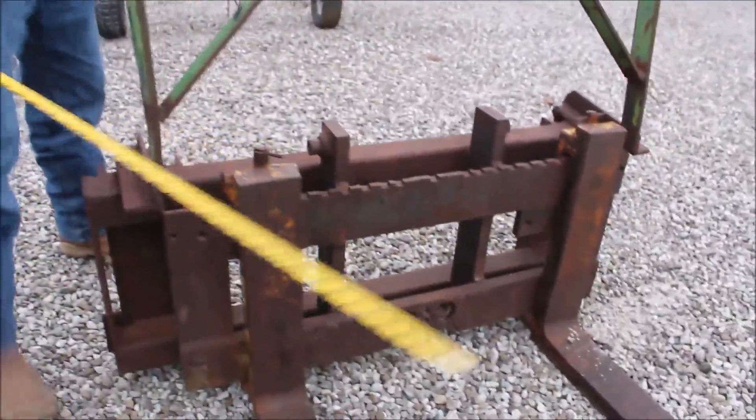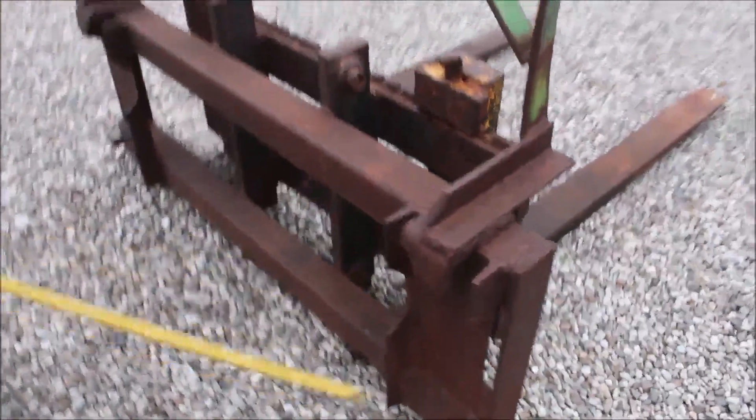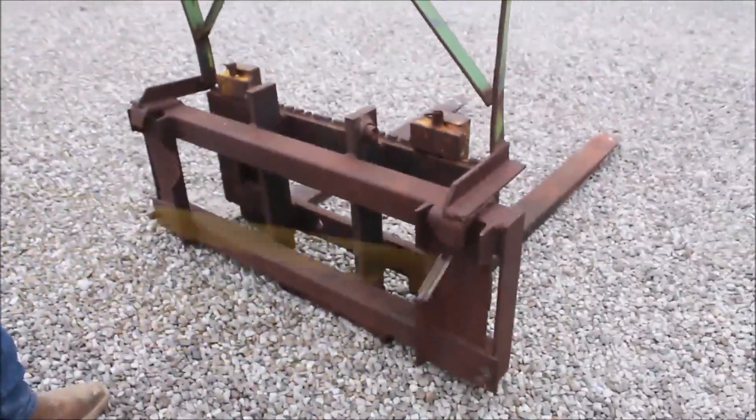This is all factory original. Back here, this is your 500 series loaders, 400 series loaders, quick-attached.